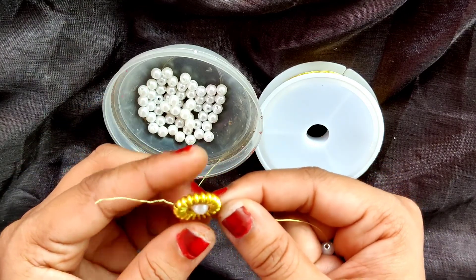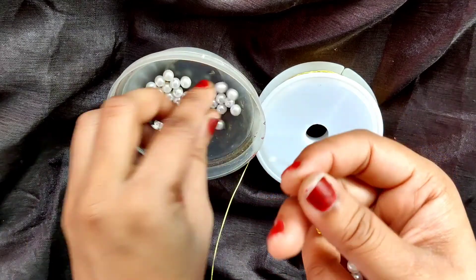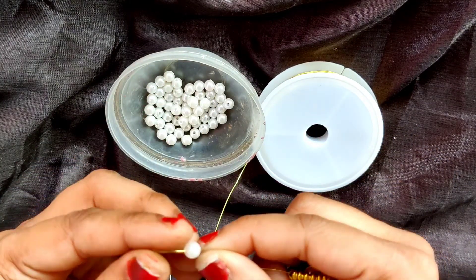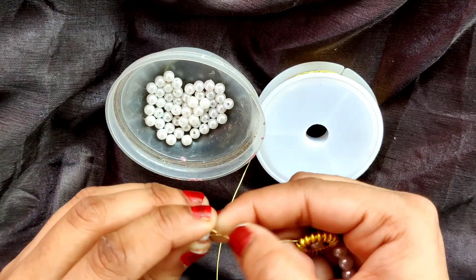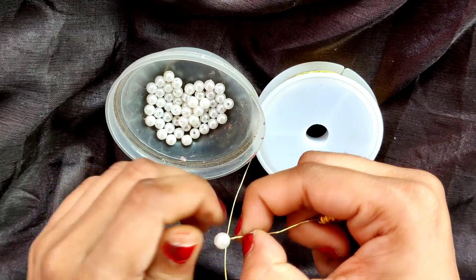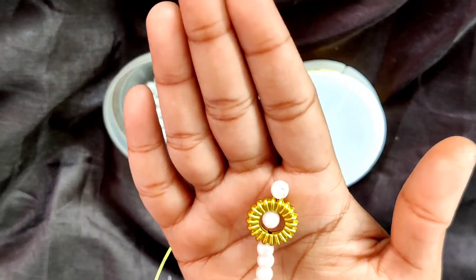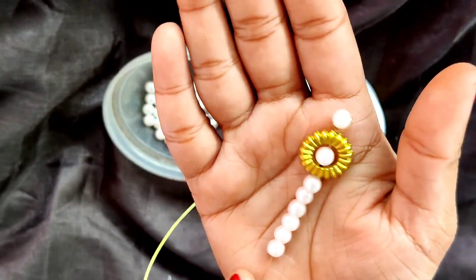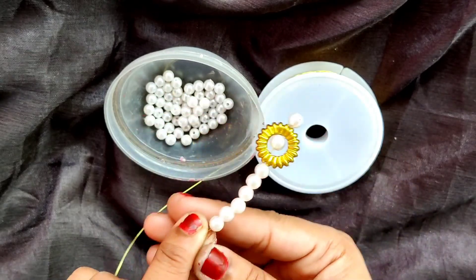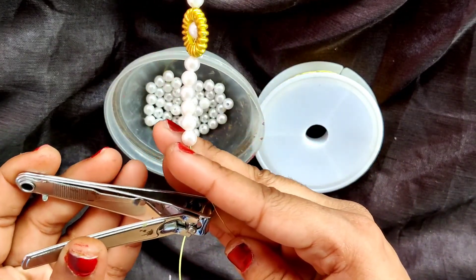So as you can see, we have inserted 1 pearl bead in this ring in that manner. Now I am going to add the last pearl bead and we will wrap it over here in the end, in a very simple way. So as you can see, this is the sequence, this is the design of our earring. Now I will keep some part of the wire and cut this.